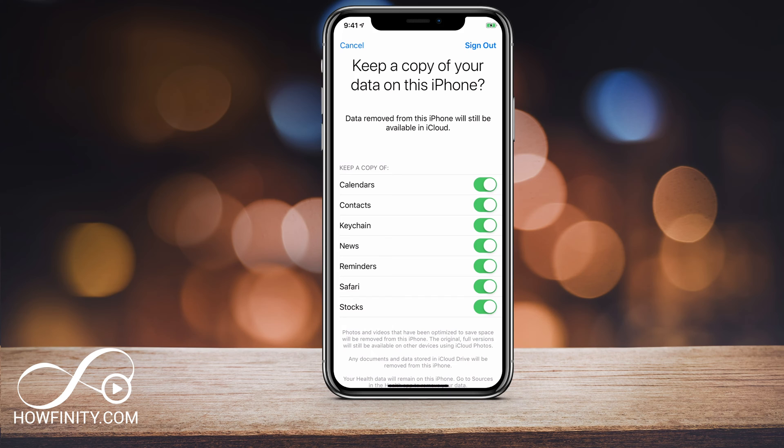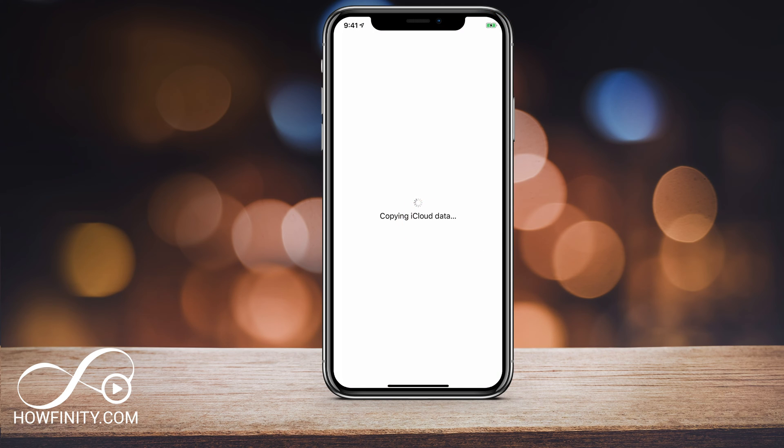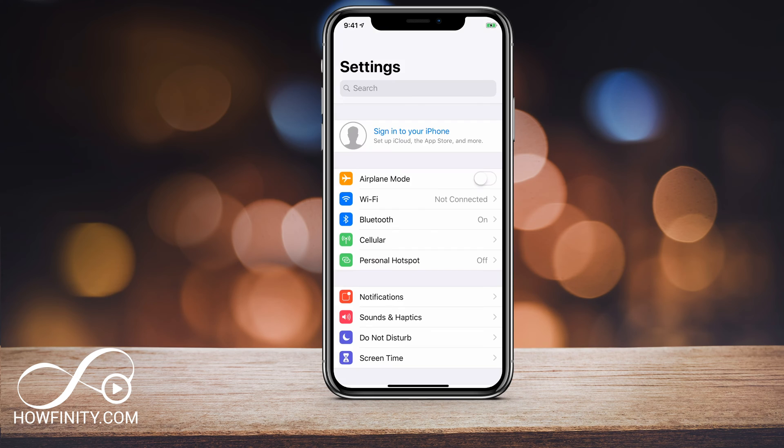I am going to keep everything since I'm making this for demonstration purposes. Now press Sign Out on the top right and then say Yes. Depending on how much data you have, it's going to copy your iCloud data — meaning it will take that information and put it in your iCloud so you could use a different device to download it or download it back on this device. Once that step is complete, you'll come back to the main Settings page. You can see the iCloud is no longer visible here, so it's been removed.